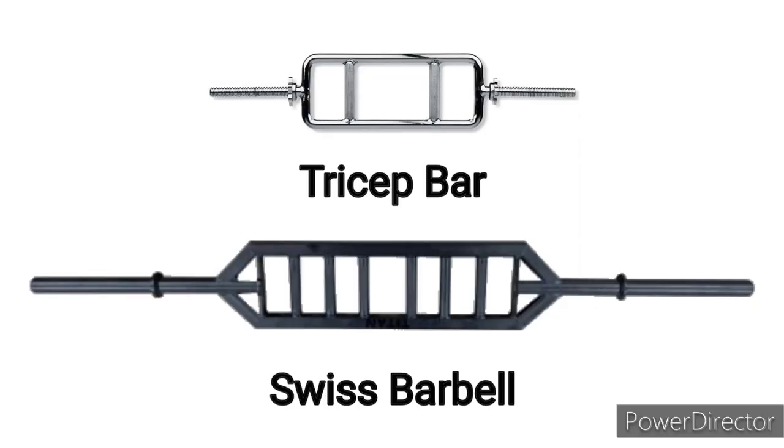If you don't know about it or you haven't used one, check out the Swiss bar. Think of a tricep extension bar that's been working out and gotten a lot bigger and stronger. It's considered a specialty bar, but it should be more widely used. We all know we can find them in powerlifting gyms, private gyms, a lot of home gyms, but almost never in commercial gyms — and they most certainly should be.